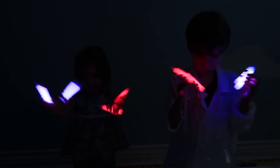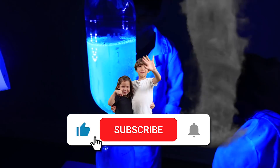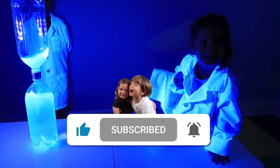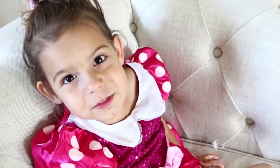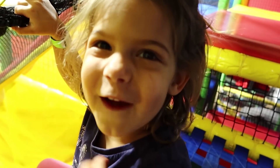Wow! Is that cool? Hi, my name is Hudson, I'm 5 years old! Hi, I'm happy, I'm 3 years old! Come learn with us and let's have some fun!